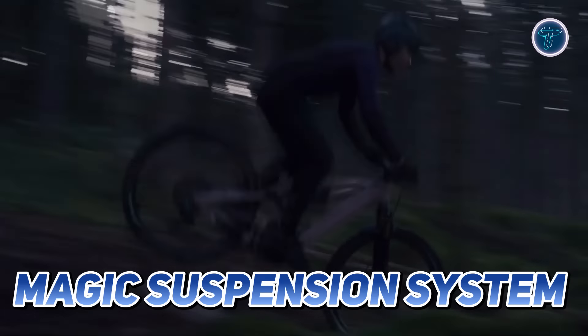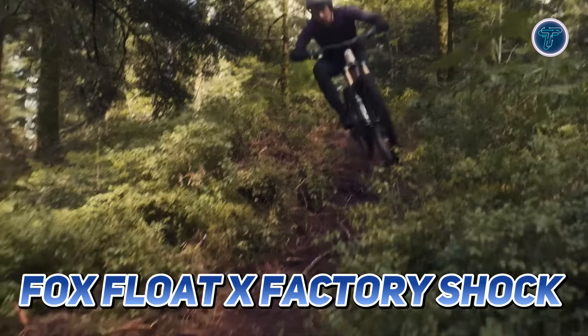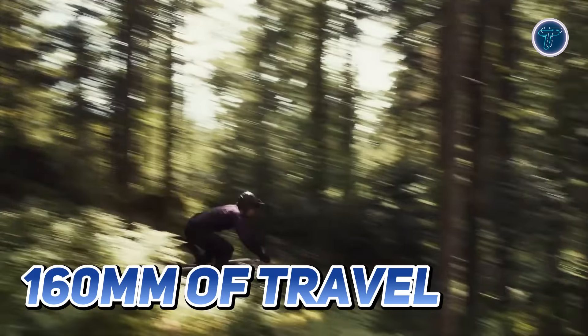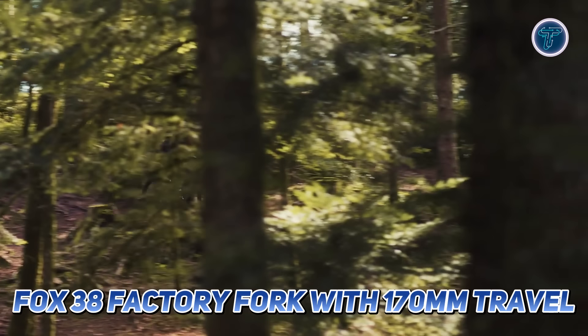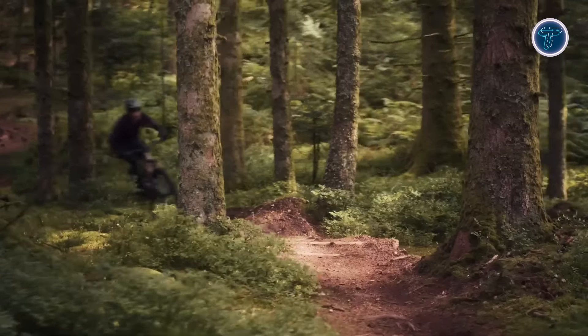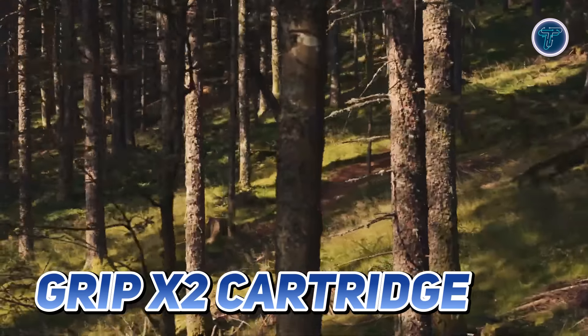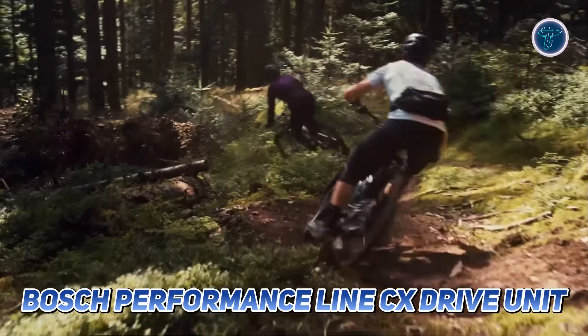The magic suspension system is a highlight, offering flawless performance on both climbs and descents, featuring a Fox Float X Factory shock with 160 millimeters of travel and a Fox 38 Factory fork with 170 millimeters of travel. The suspension is finely tuned for legendary grip and top-tier absorption thanks to its Grip X2 cartridge.